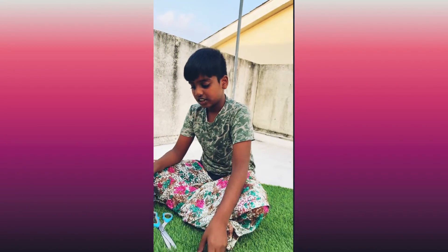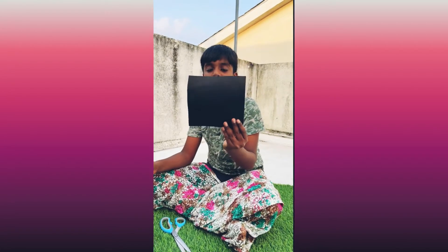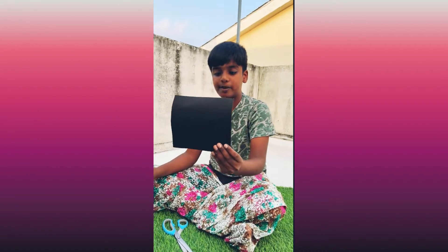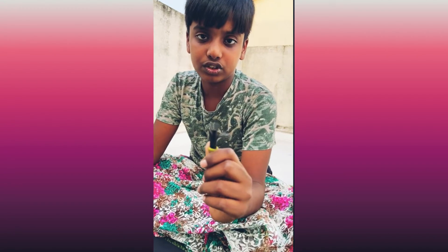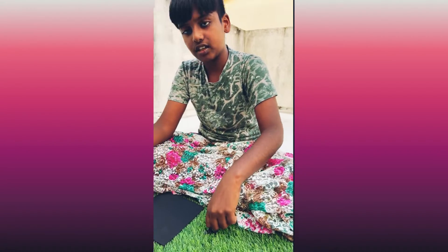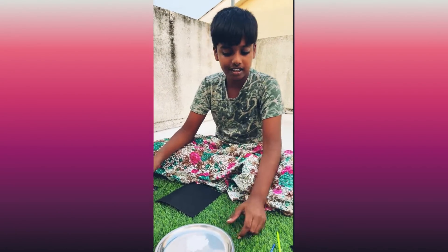Next, you take another square sheet and a little bigger paper. You do a little one also, to do the little ones for the art. So let's start the art.